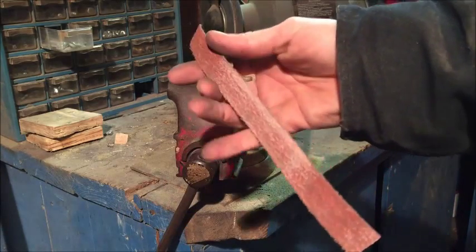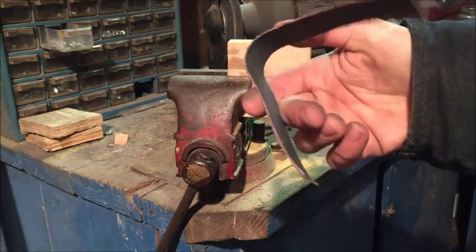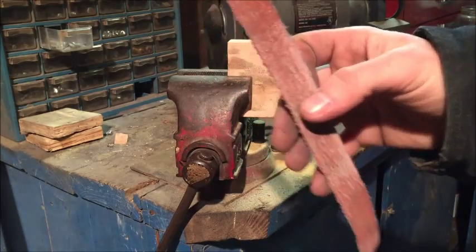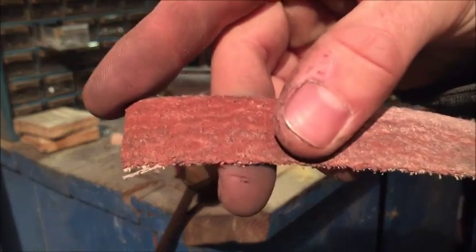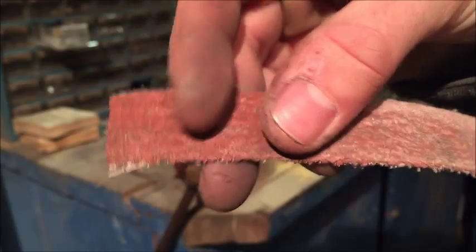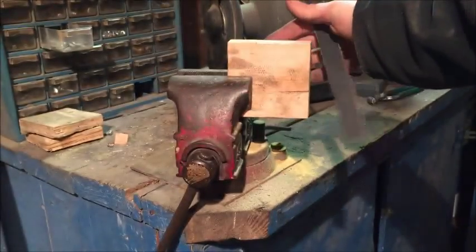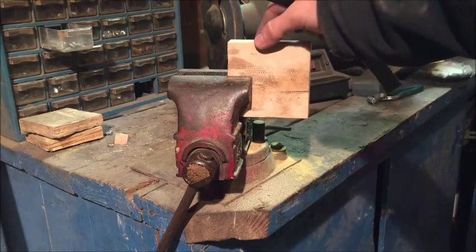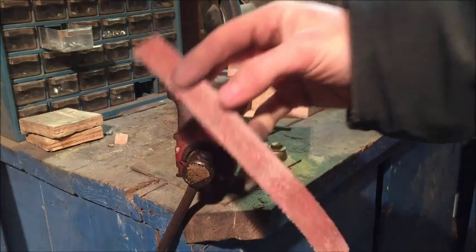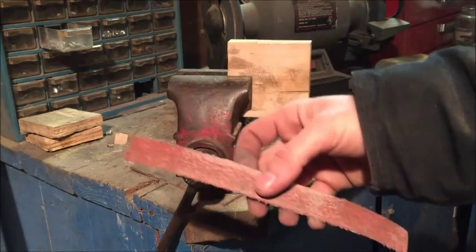So there's another way that you can get some extra use out of your belts at no extra cost. It might not be good for metal, but it is certainly good for wood, micarta, G10, or whatever you're trying to sand for a lot of your handle materials. So keep these strips and get some extra life out of your belts. Thanks for watching.